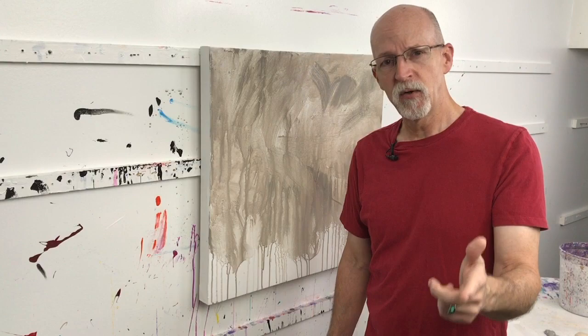So try it, have fun with it, use whatever colors work with what you're going to paint over it. Paint loose, stay wet, loose brushes — you know what I'm trying to say. If you like the video, share it with your friends and I'll see you on the next one. Thanks!